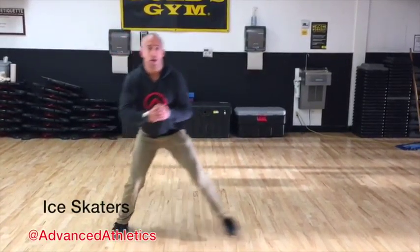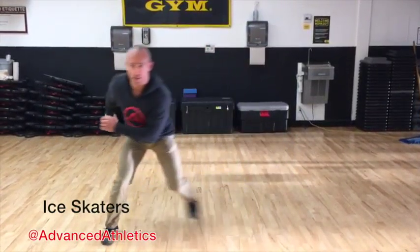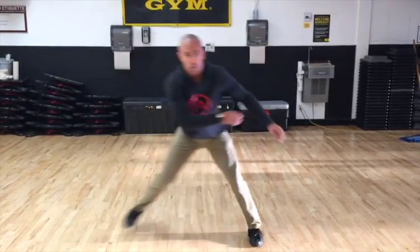The progression to this is doing an ice skater where you are hopping from one leg to the other. You can move your arms from side to side just like an ice skater, but stay in control as you go from one side to the other.